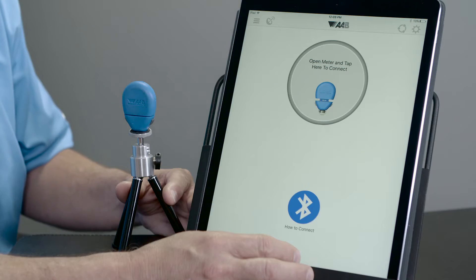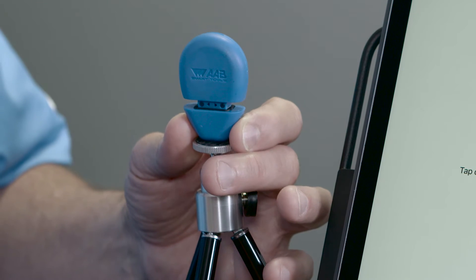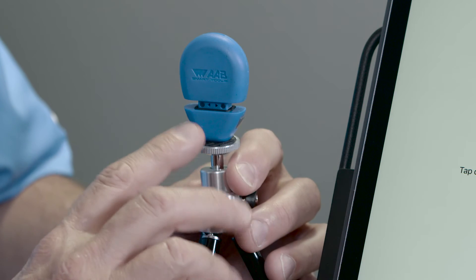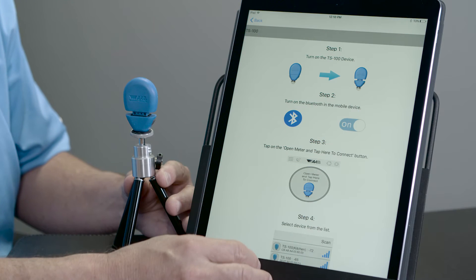So how do we connect to the TempSmart 100? We push the two buttons on the side. Now we have a blue light blinking to tell us that it needs to connect to our Bluetooth smart device. It also exposes our sensor to the airstream. We need to make sure that our device has Bluetooth enabled on it.